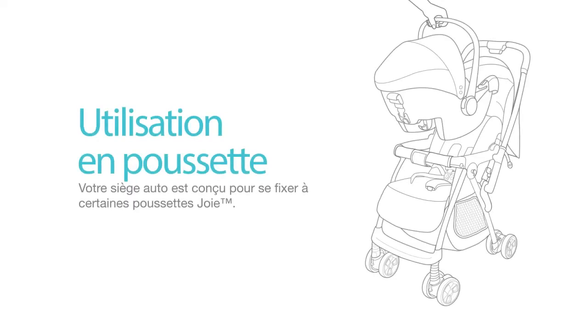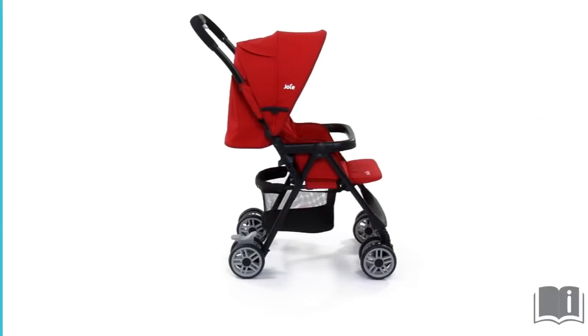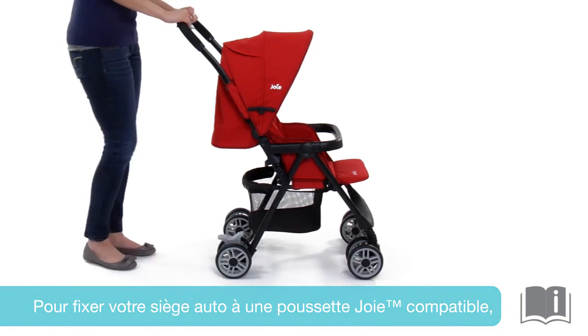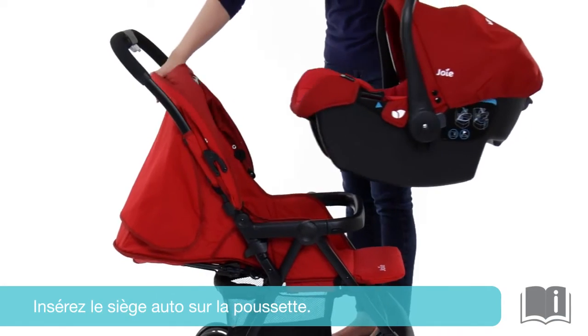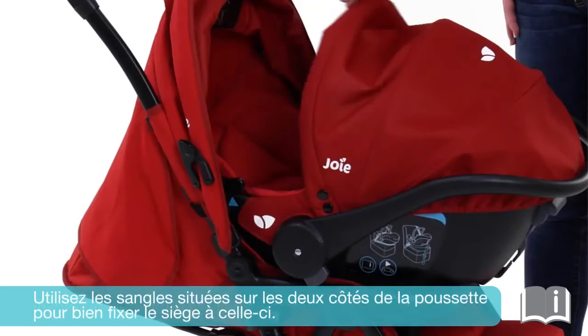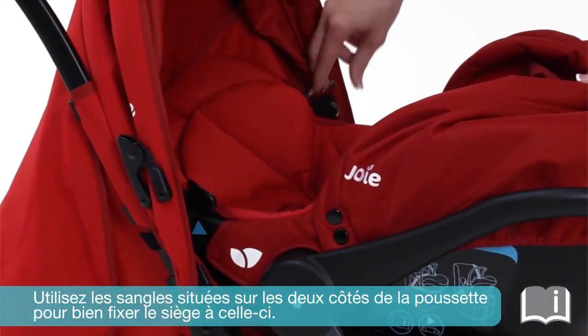The GEM and JUVA infant car seats are designed to attach to most Joy strollers. Please refer to your stroller instruction manual for more information and to make sure your stroller fits with the car seat. To attach your infant car seat to a compatible Joy stroller, lock the brakes and recline the stroller seat to the most reclined position. Click the car seat onto the stroller. Use the straps on both sides of the stroller to lock the car seat and stroller securely together.